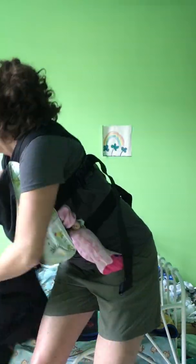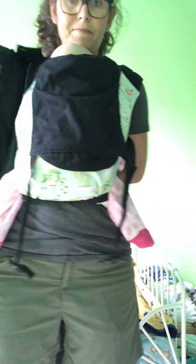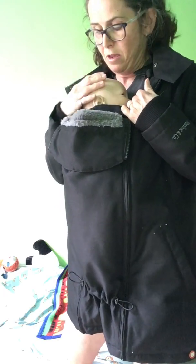So I'm reaching out, grabbing my coat, and there you go. Baby's close enough to kiss. You can zip this down on either side so you never have the fabric covering your baby's face. And we're set to go.